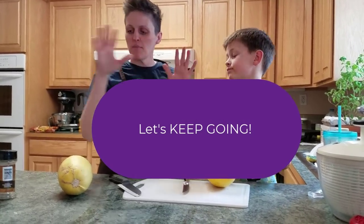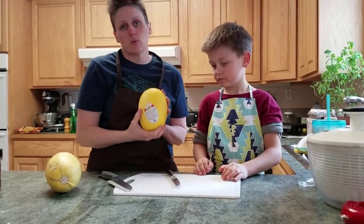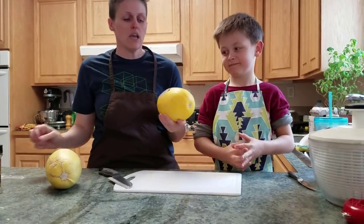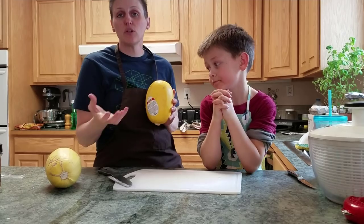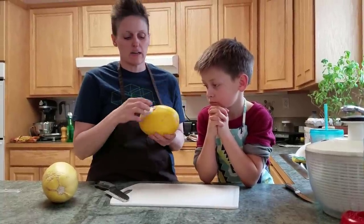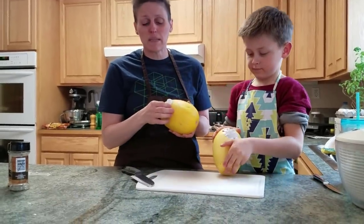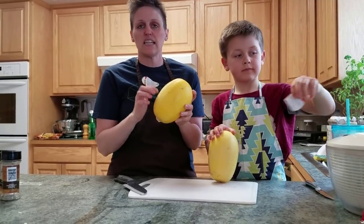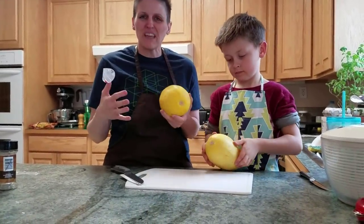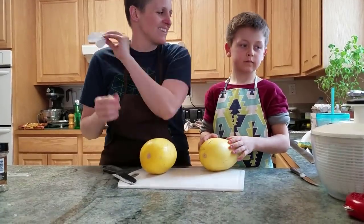Welcome back to Freeze-Drying Mama. We're kind of doing a combination of different videos today. The meatballs are working on their own right now. We're covering spaghetti squash — how to make it, how to prep it for freeze-drying, how to freeze-dry it, and then how to reconstitute it. I live up in North Idaho and I get my spaghetti squash at Super One. They have the freshest produce. These are fairly inexpensive and come in a great size.